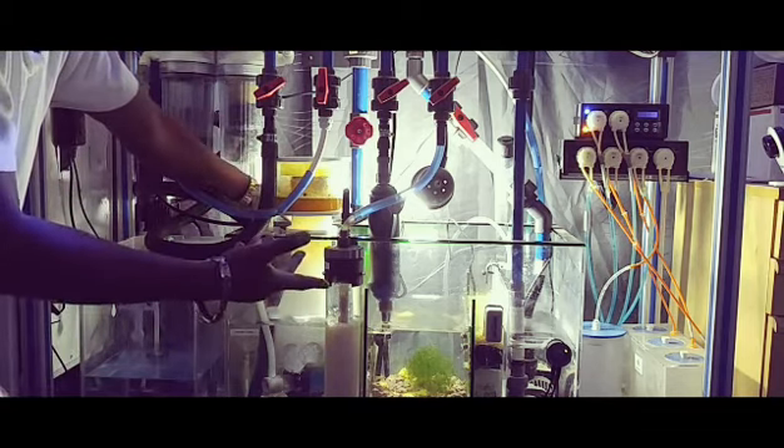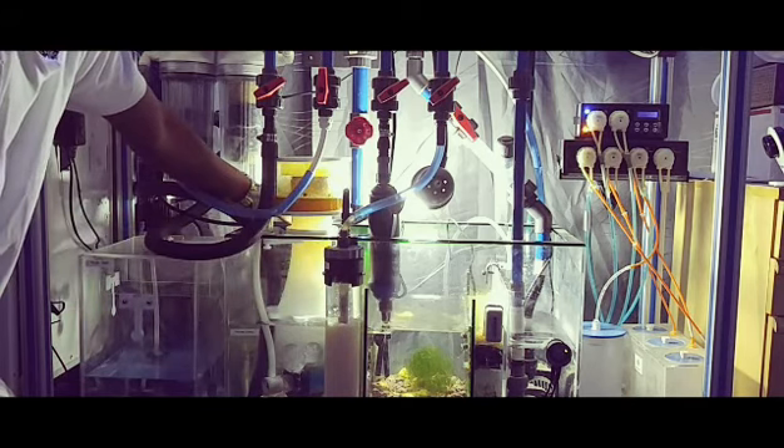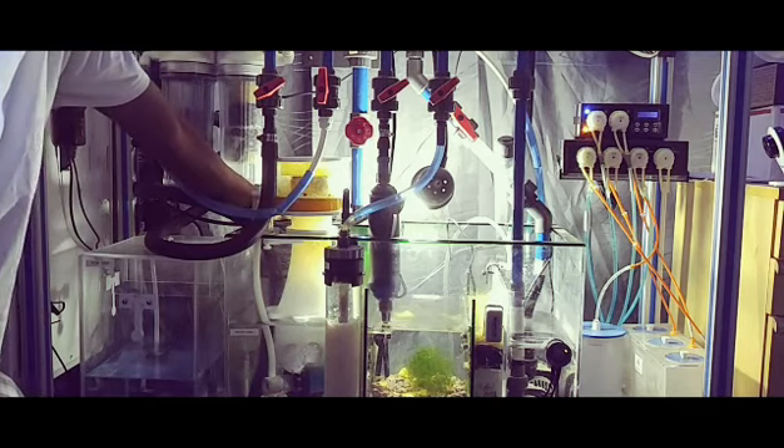This sump is an Emerald 26 from Trigger Systems. That's what I'm running.